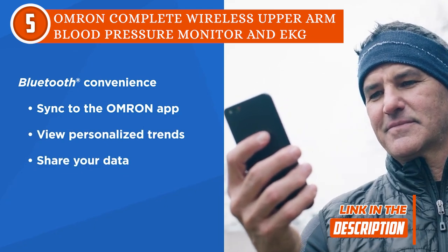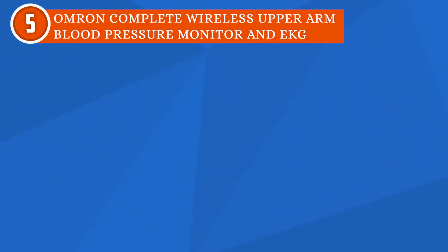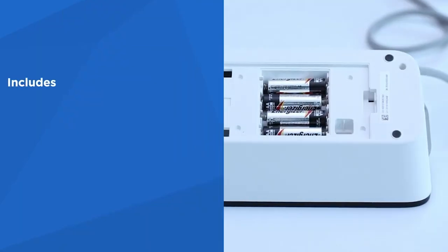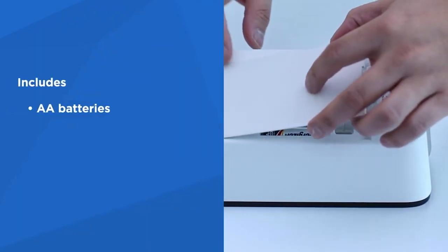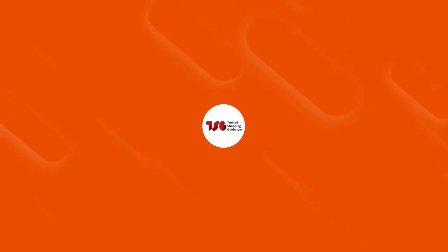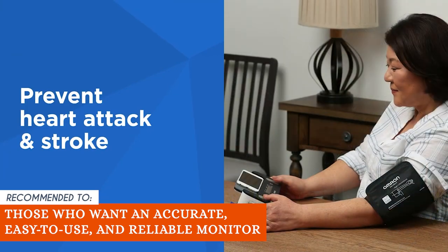The blood pressure and pulse rate are displayed on the monitor, and the reading is transferred to the smartphone as soon as the blood pressure measurement is finished. Keep in mind, though, that you should only use the arm cuff, batteries, and accessories that come with it, as using incompatible ones could damage it in the long run. The Trusted Shopping Guide team recommends this to those who want an accurate, easy-to-use, and reliable monitor.